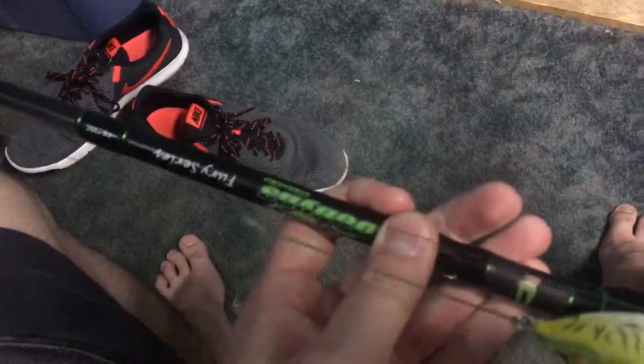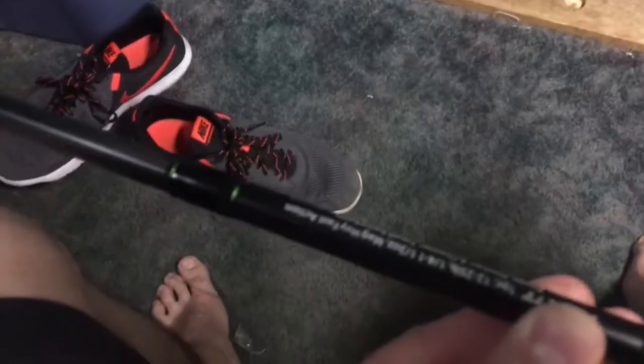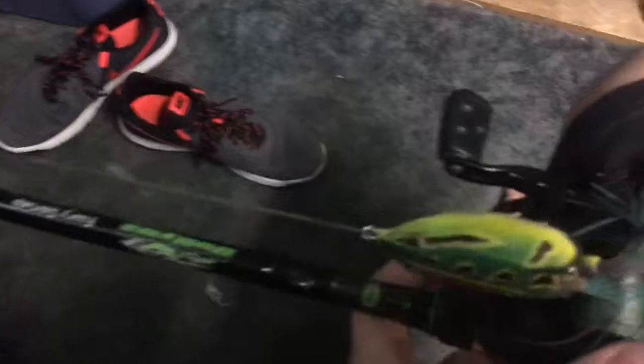My next rod is the Dobbins Fury 735C - so it's a 7-foot-3, 5-power rod. Both rods are 7-foot-3, but the Lunker's is extra heavy and this is a mag heavy, so they should kind of be the same. But this Dobbins has a little softer tip, so I like it a little better for throwing frogs because I can walk frogs and work them a little easier with this rod. It still has plenty of backbone.